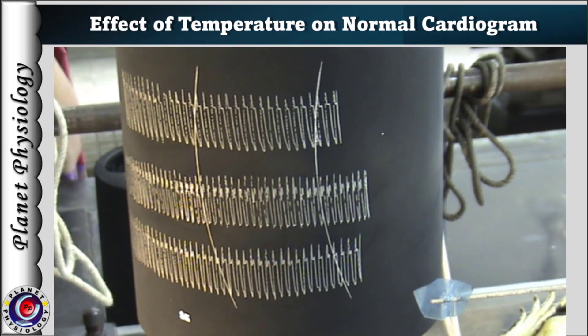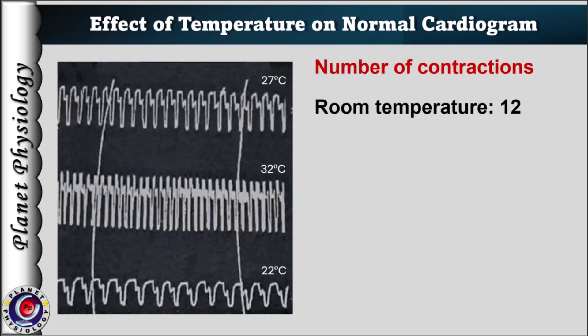So let's see how. Count the number of contractions between these two markings. In the first tracing recorded at room temperature, there are 12 contractions. In the second tracing, which is the effect of warm Ringer's solution, there are 21 contractions.